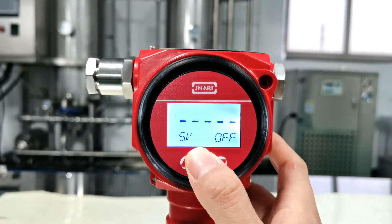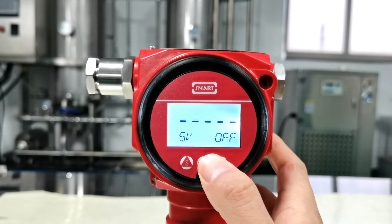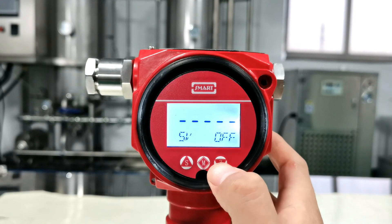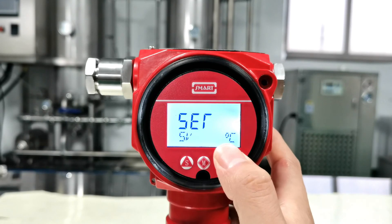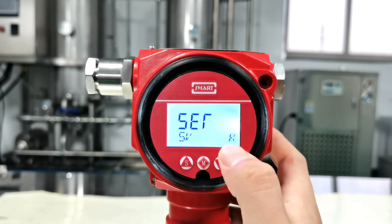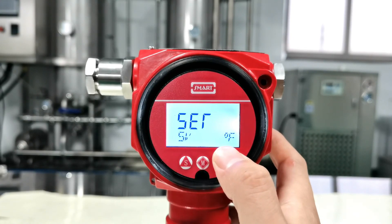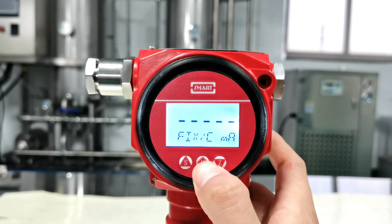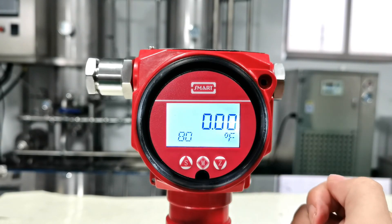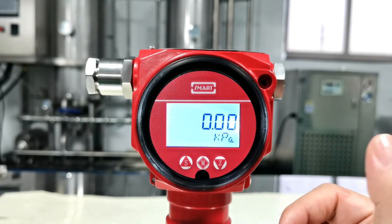This is to set the SV display mode. This function allows you to display the media temperature on the screen. Press Z, then press S to modify. You can choose Celsius or Fahrenheit. Here we choose Fahrenheit. Press M to exit and you'll see the display alternating between media temperature and current pressure value.